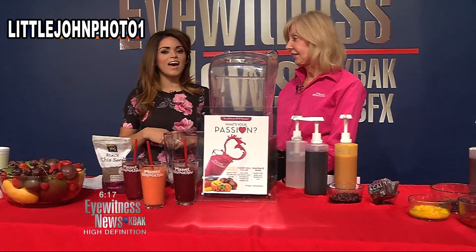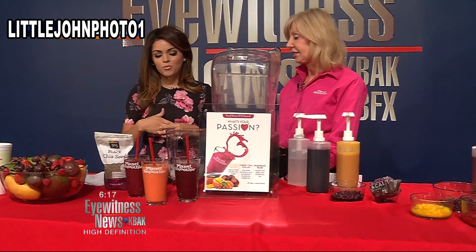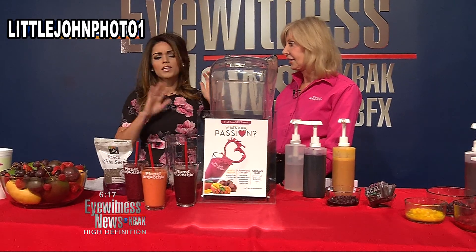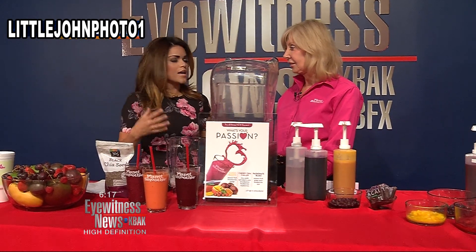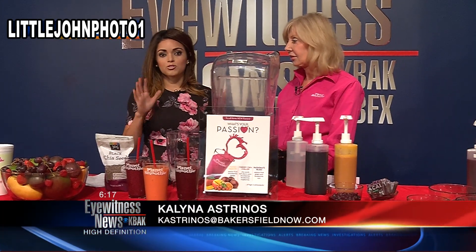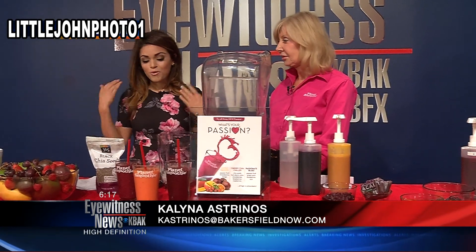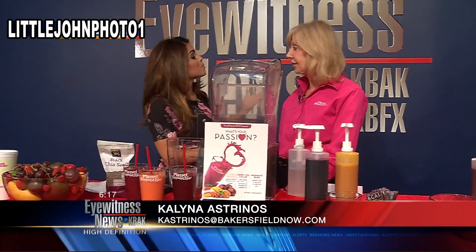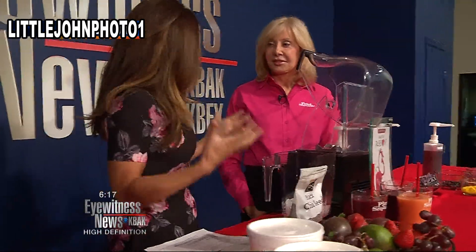We are talking about cleaning out your life, your insides in particular. We have Linda Reed, she's the owner of Planet Smoothie, and we've been talking all morning long about certain ingredients that actually really help kick-start and make you feel good. It's also National Stress Awareness Month, so certain types of ingredients actually help you de-stress. We're going to focus now on one of the smoothies and some of the ingredients that go into it, and how you can make it at home.